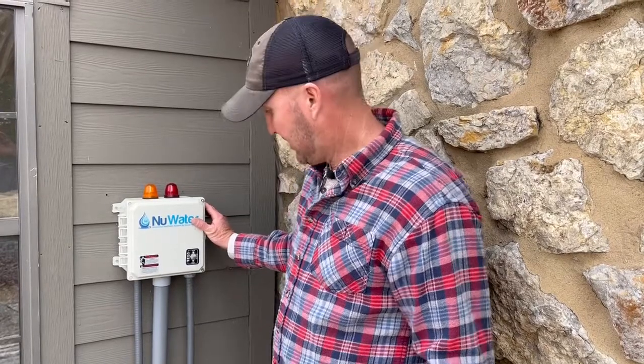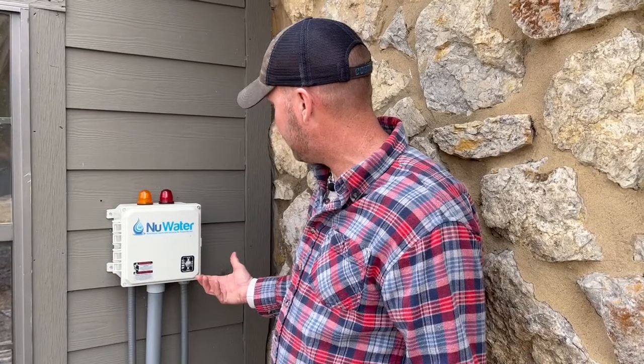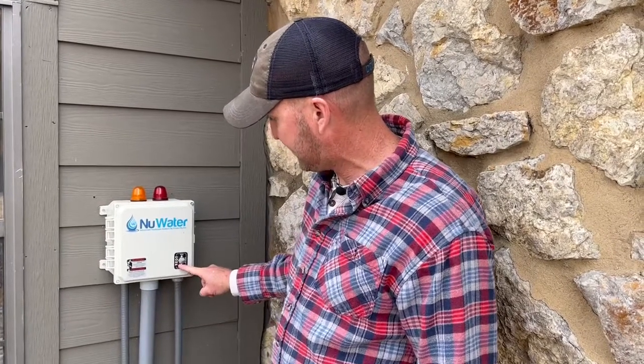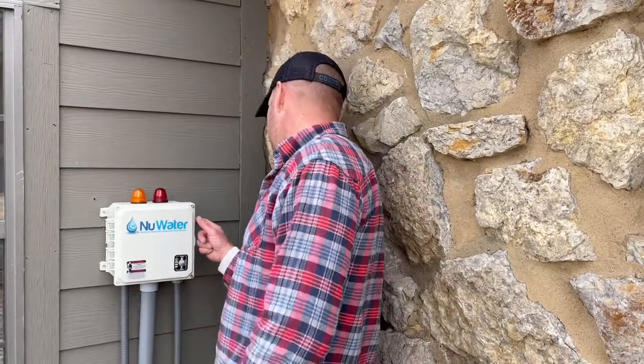That's all there is to the startup — it's really that simple. The only other thing I'd suggest is make sure your comp, which is your compressor, is switched to run. There's also one on the side that says HWA — you want that to be in the up position to run.